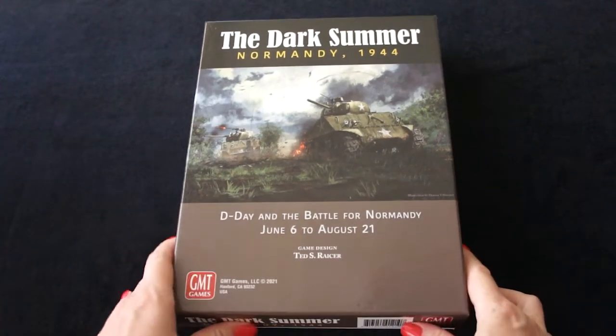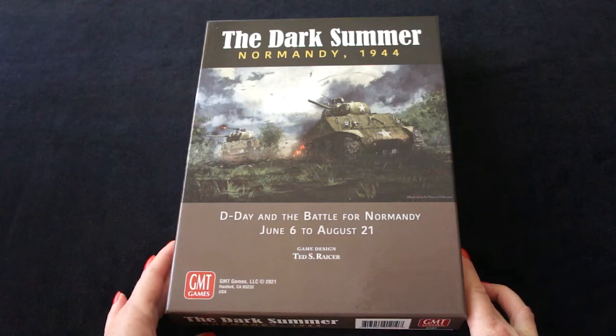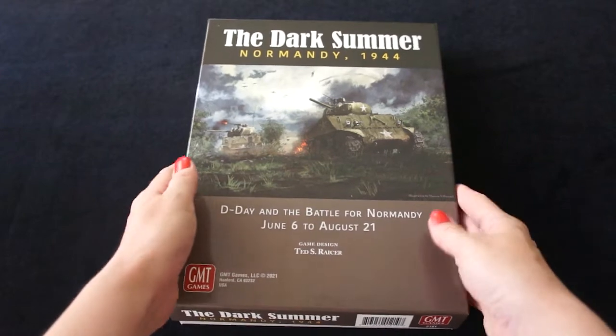Hello, I'm Olga from Cube4Me and today I'll show you the Dark Summer Normandy 1944 with our trays.